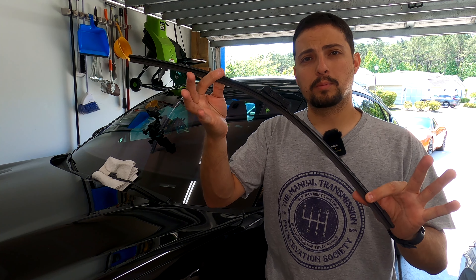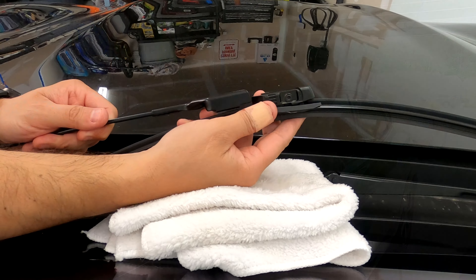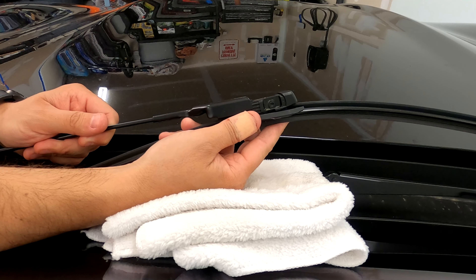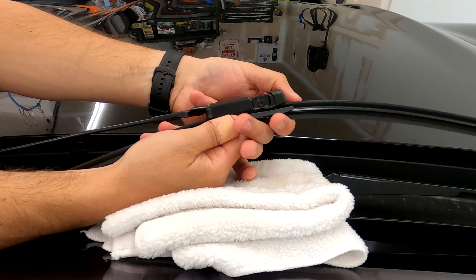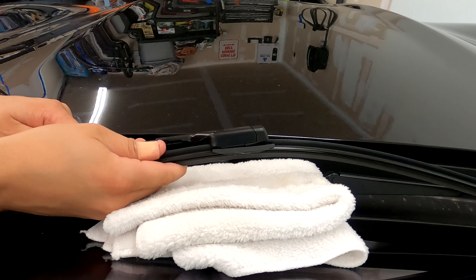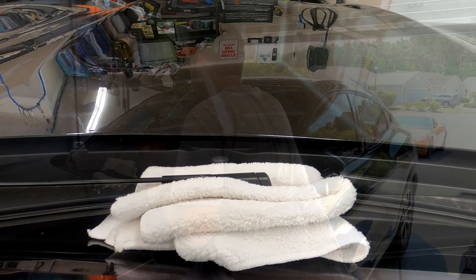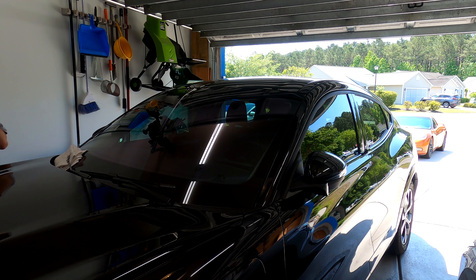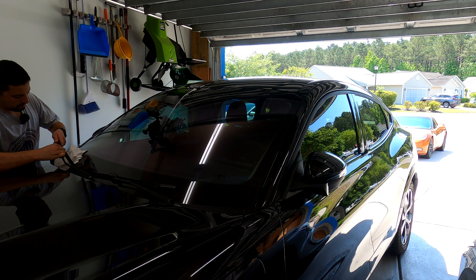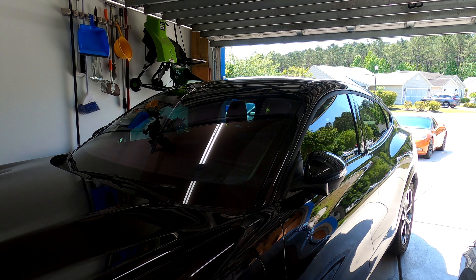Once you get the wiper blade all together and you've got the proper adapter on it, all you're going to do is the opposite to slide it back in. You're just going to line up the wiper like you see here and push the button in just a little bit to let the wiper slide in the slot like that, and then just bring it in. Once you see the button come through the top of the wiper, you are all set to go.